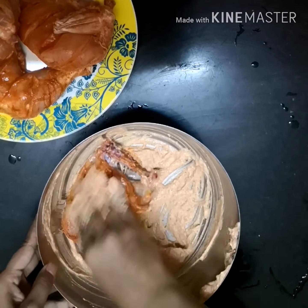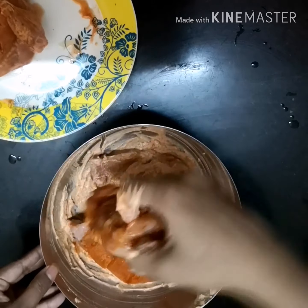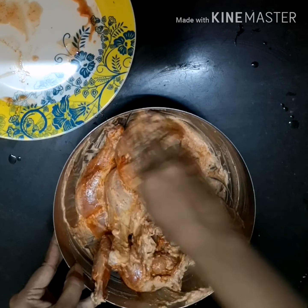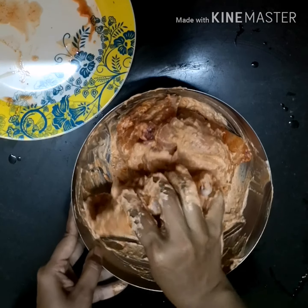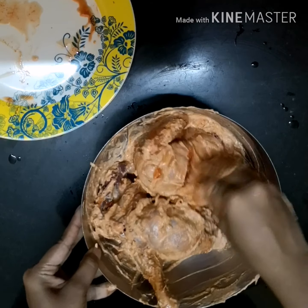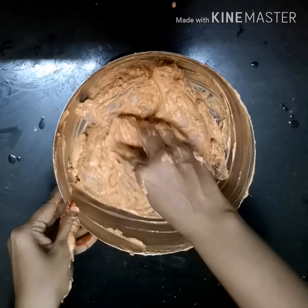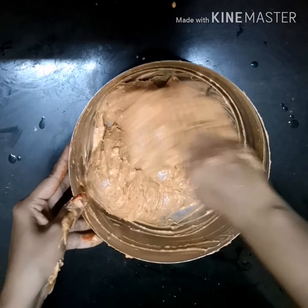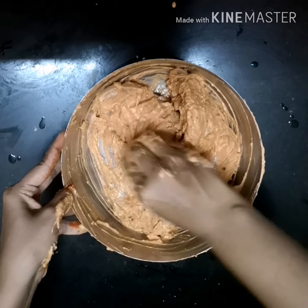Now marinate the paste into the chicken. We have to keep this marinated chicken for at least two hours. Refrigerating overnight is best to enhance the taste. So let it rest for two hours.